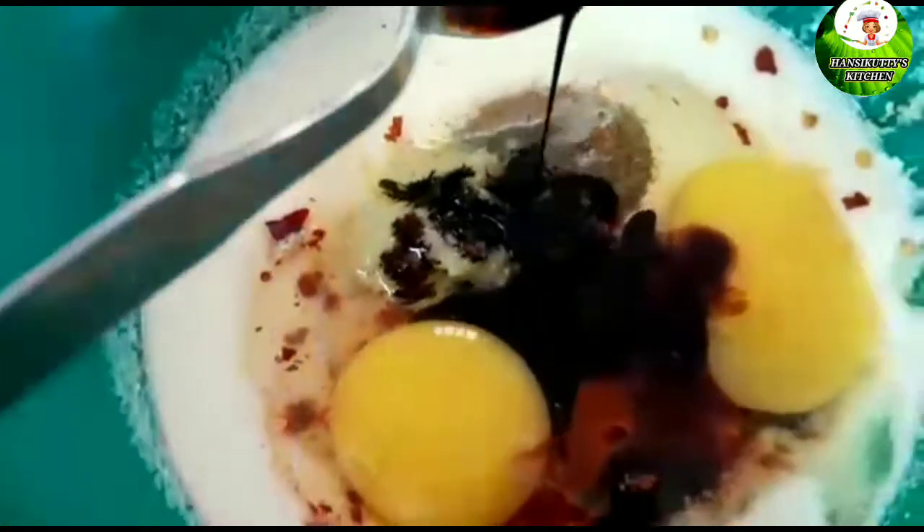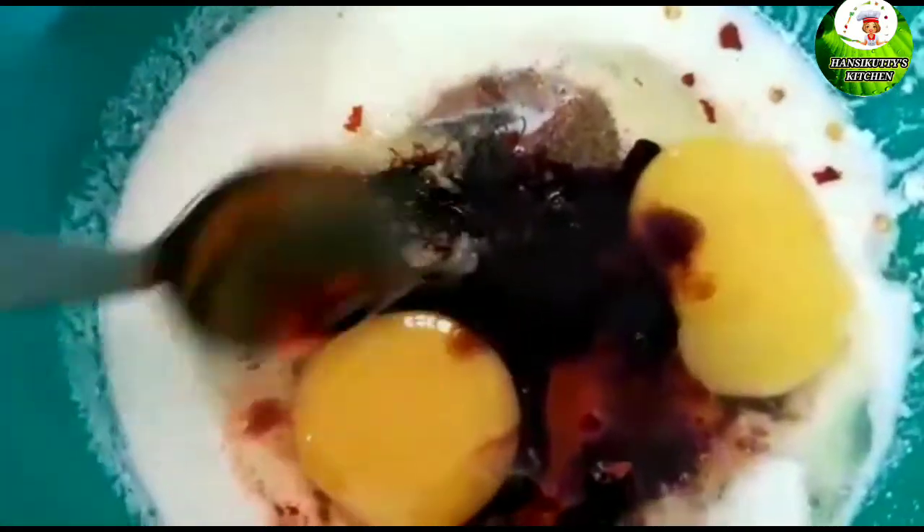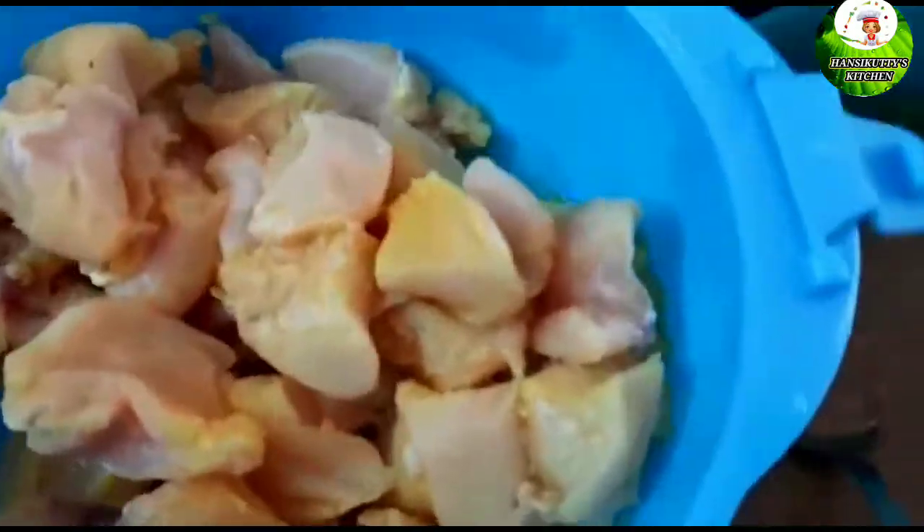Add 2 spoons of soy sauce — this is optional. You can add a lot of soy sauce. Mix until the chicken pieces are coated.